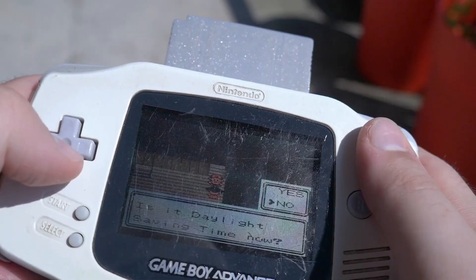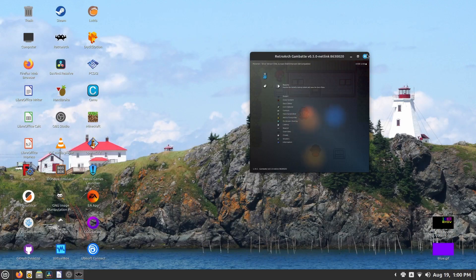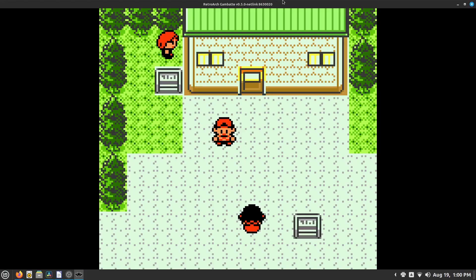Hello and welcome! I like playing games on their original hardware just as much as the next guy, but it's really hard to ignore the temptations and benefits of emulation.